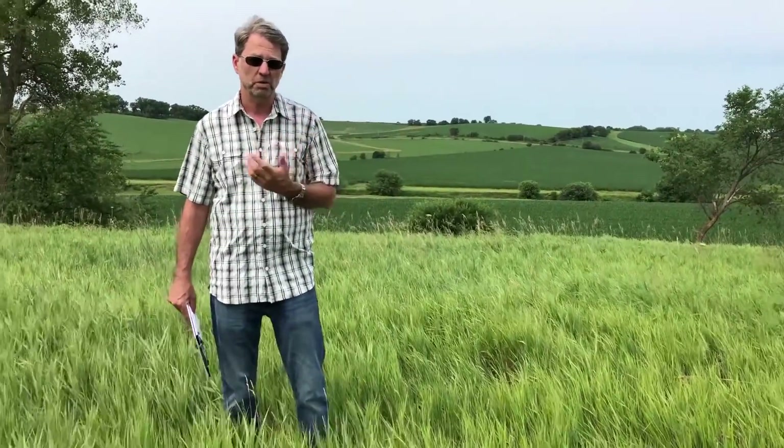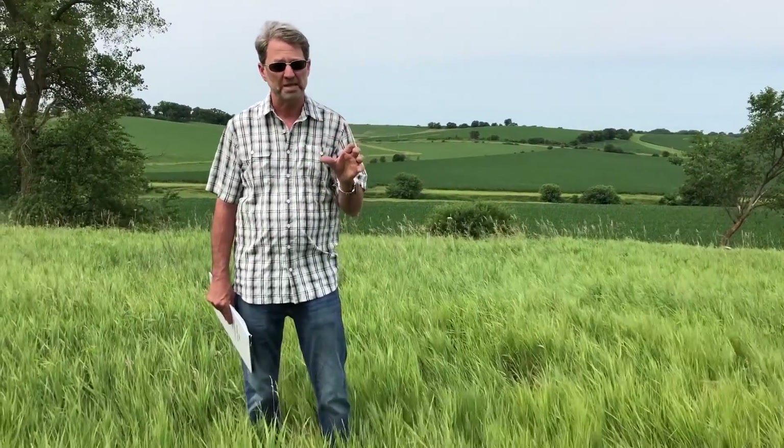September to mid-October — preferring later September and October — is an ideal time to kill perennial plants. They're taking that chemical with the nutrients down through and into the root system.